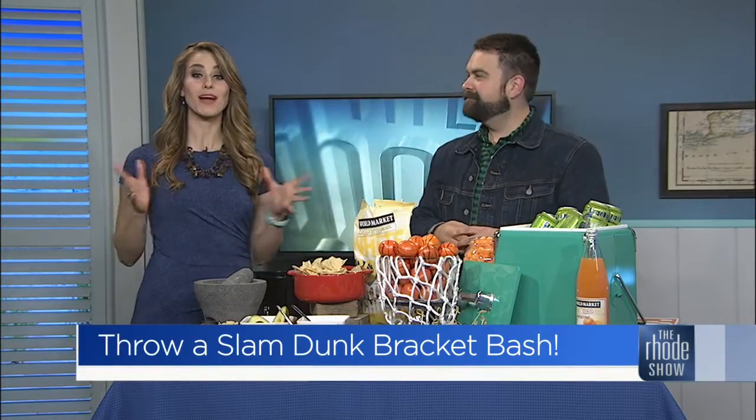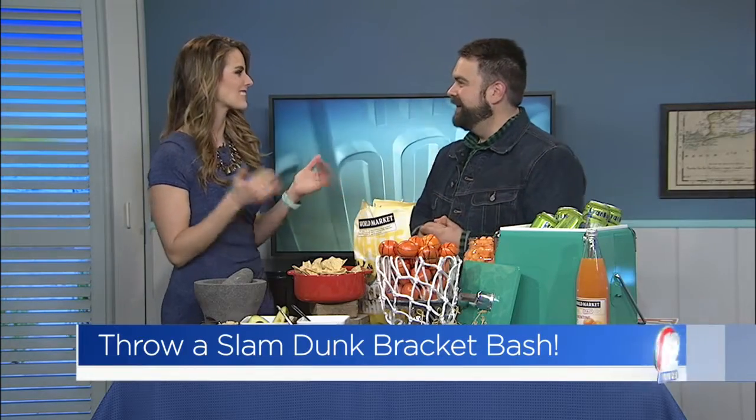We are only one day into NCAA tournament play and some brackets are already busted. But that doesn't mean you can't still throw a bracket bash. Lifestyle expert Matt Simcoe is back to help us throw a slam dunk party.